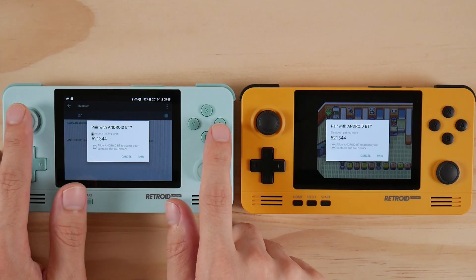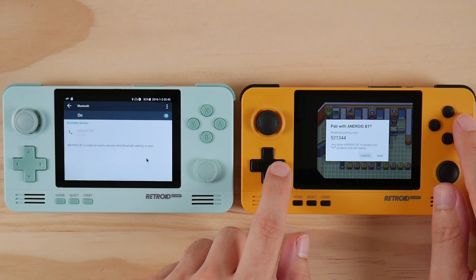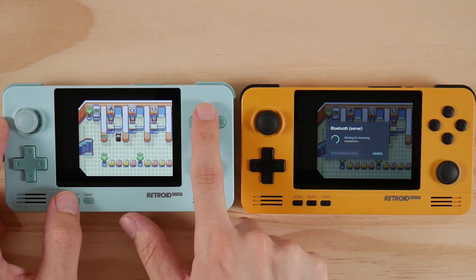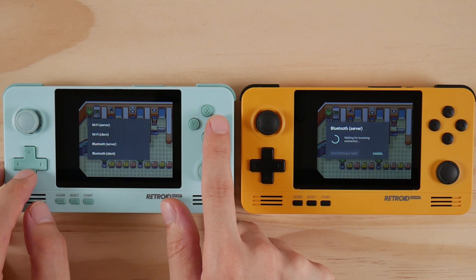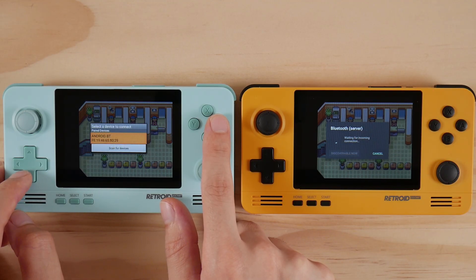You should see a window that comes up asking you to pair both devices together. Once you do this step this first time, you shouldn't need to do it again. After the devices are paired, open up the emulator on your second device and go to the Link Remote menu and select Bluetooth Client. Select it and now both of your devices are linked.